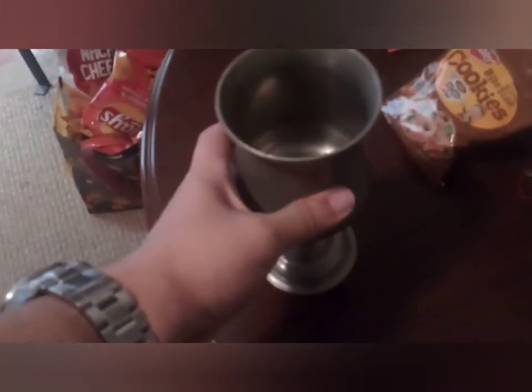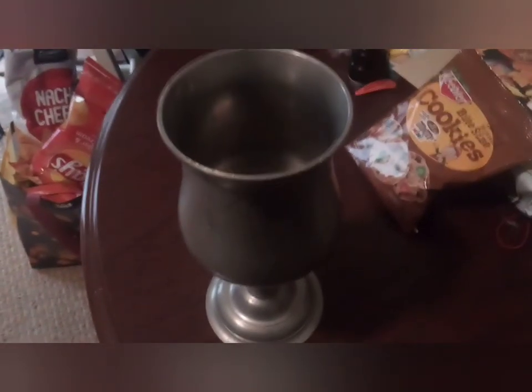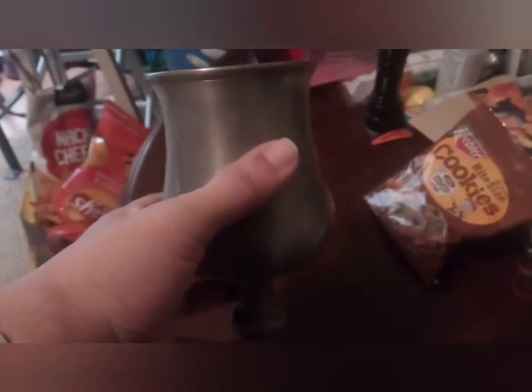This is my pewter cup. I got this for my birthday a couple years ago from my brother. This is another pawn shop find — nothing wrong with that. Some of the coolest stuff I have, I've got at the pawn shop.